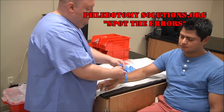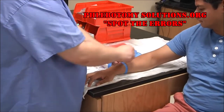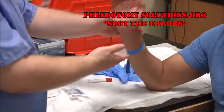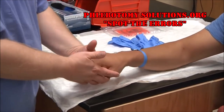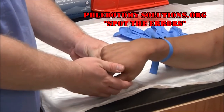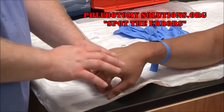Apply your tourniquet about two to four inches from where you plan to draw. Make it snug and be sure not to let it roll in the back — keep it flush. When doing a hand draw with a butterfly, you may need to bend the patient's hand a little bit, and as you can see, it makes the veins more prominent.